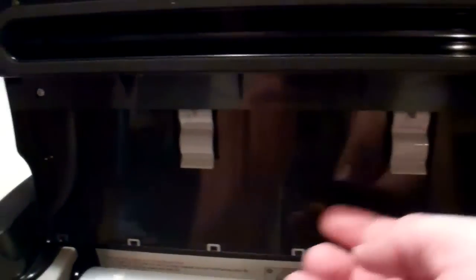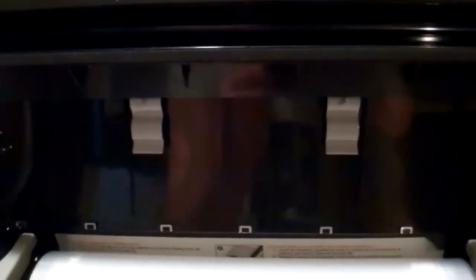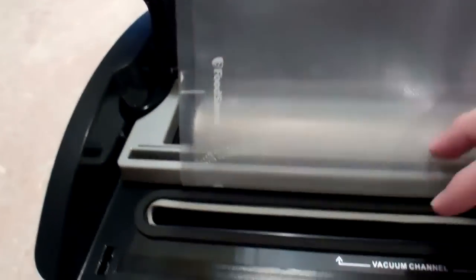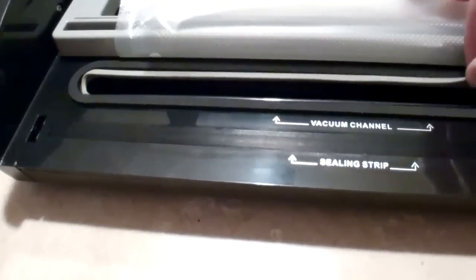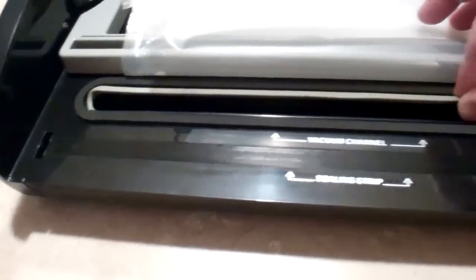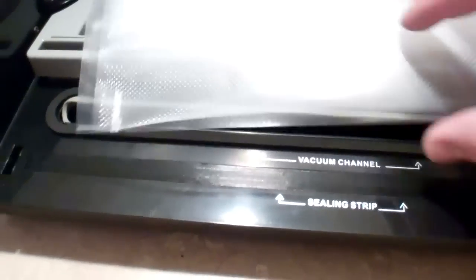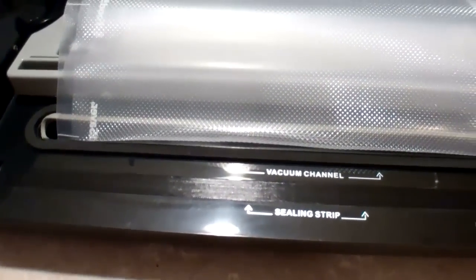Also up in here — took me a while to figure it out — there's a pen clip in case you want to store your Sharpie there so you can mark all your bags with a date. You also have these seals that you can remove and clean. And you can pull out the drip tray and wash it out, especially after sealing meats or anything with blood or liquid.